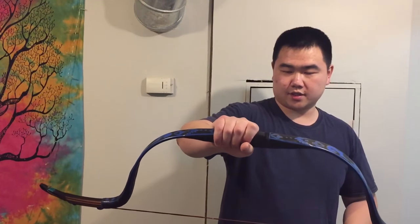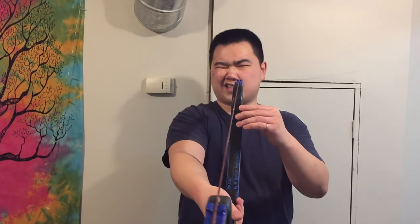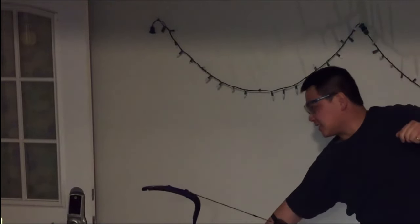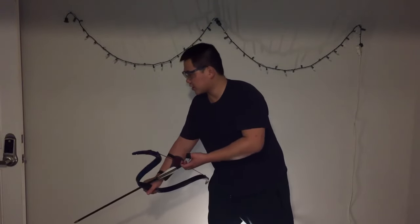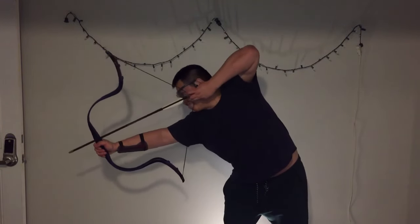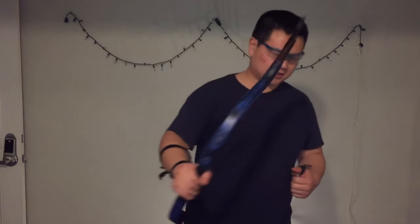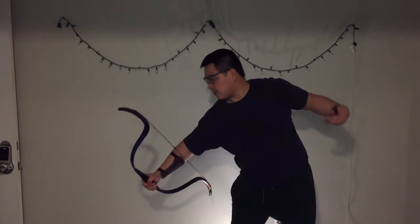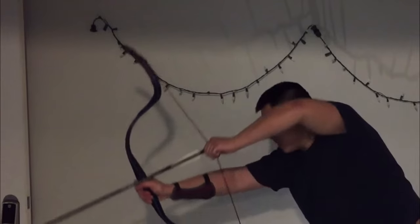Here's the bow — very high brace height, very compact, and the siyahs are lining up straight. This thing is heavy. 26 inches is the max draw, by the way — I can't pull further than 26. Wow, that's fast! You can feel it. That is a fast bow.